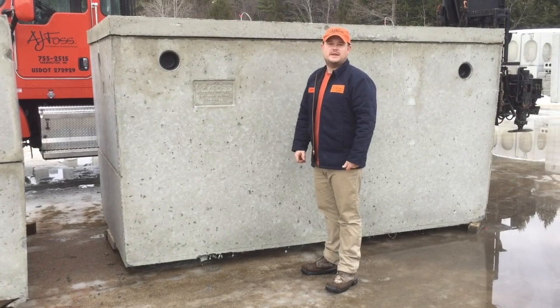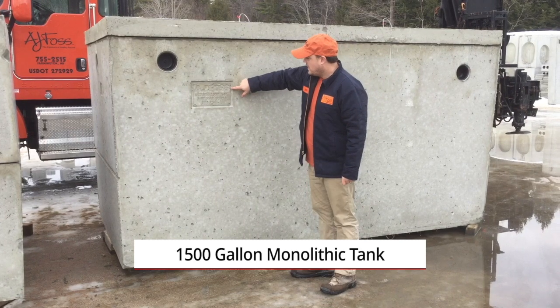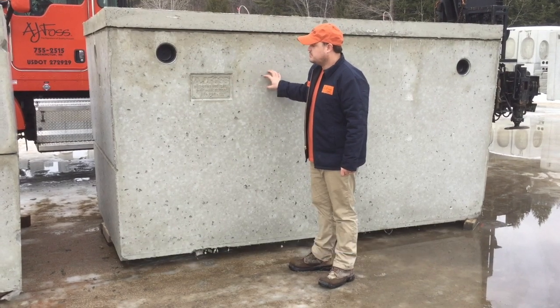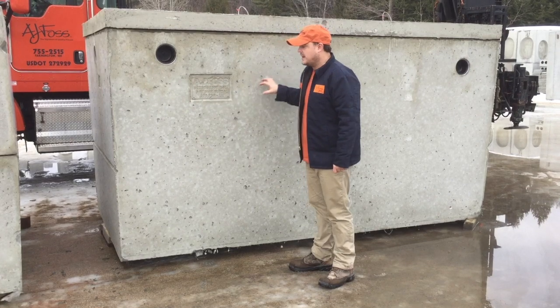Here we're going to be doing a walk around on a 1,500 gallon monolithic tank. As you can see here, we have it labeled with our logo. It says either 1,250 or 1,500 gallon — this particular tank form can make either size. We just mark off which one it actually is.